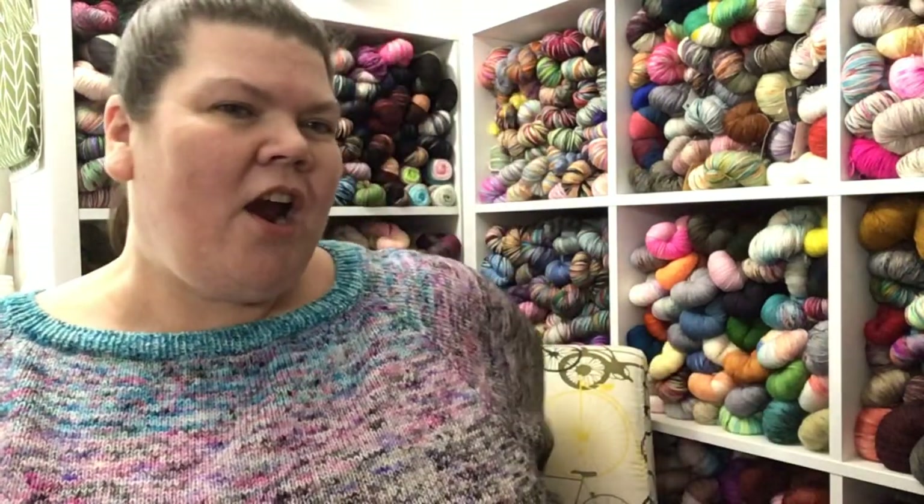I also got a new chair with cute little bicycles on it. We're gonna give this a try and see if a change of scenery helps me to podcast a little more often. I do apologize for the delay — it has been a minute since I last podcasted. I've been crazy busy knitting on things I haven't been able to show you until now, knitting some samples whose patterns weren't coming out until this week, so I figured I'd wait until I could actually show you what I'm working on.